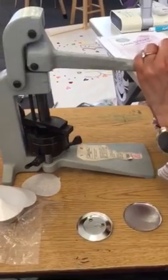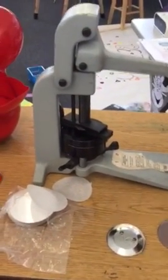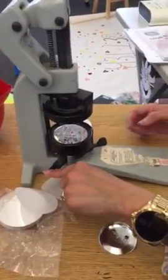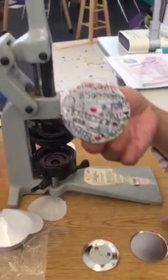Make sure you get down there real good, and then press this button right here — it's like a kickstand, like on a bike. And voila, you have a button!